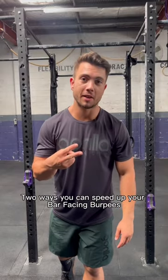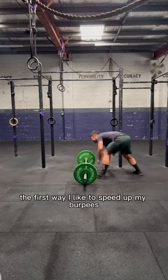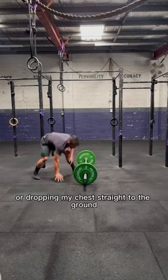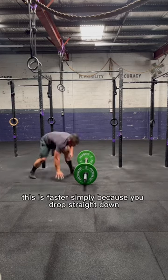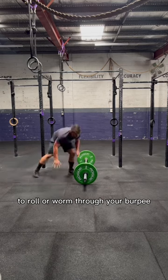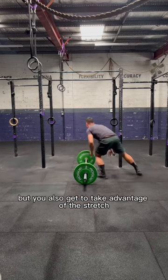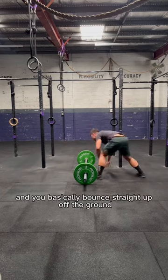Two ways you can speed up your bar-facing burpees just in time for the open. The first way is by leading with your chest, dropping your chest straight to the ground in time with your thighs. This is faster because you drop straight down, eliminating the need to roll or worm through your burpee, and you get to take advantage of the stretch-shortening cycle of the chest, shoulders, and arms — essentially bouncing straight up off the ground.